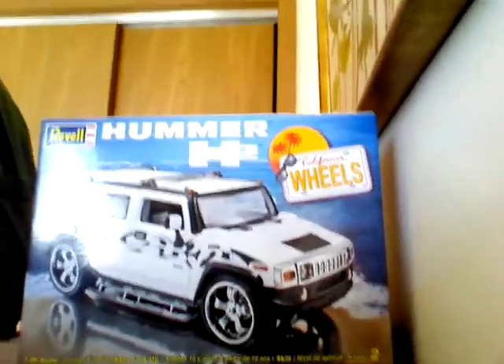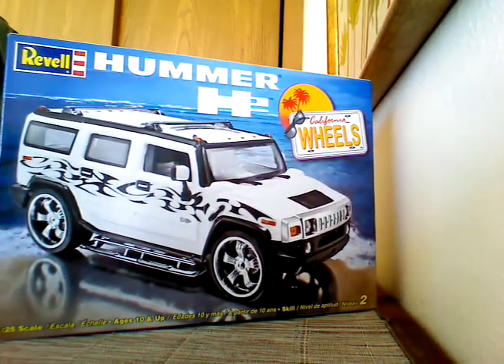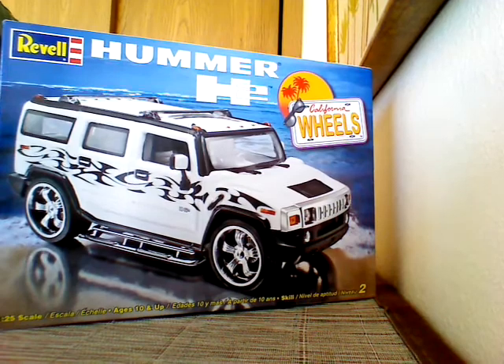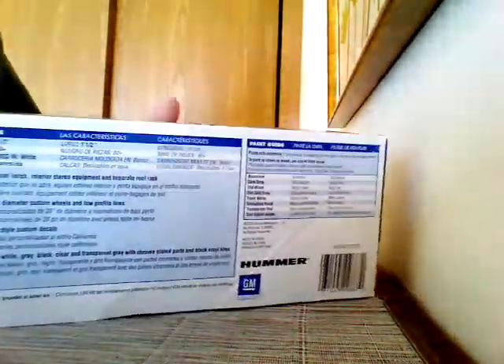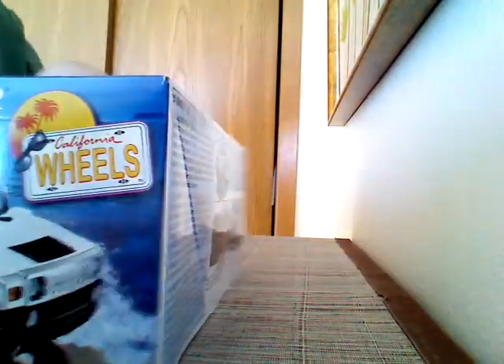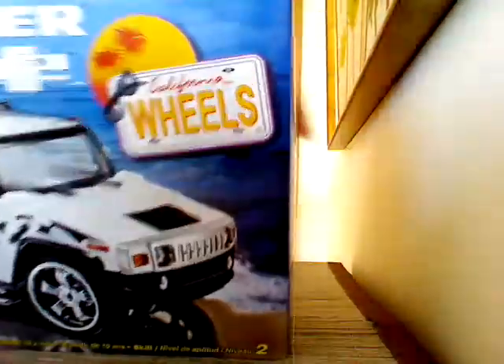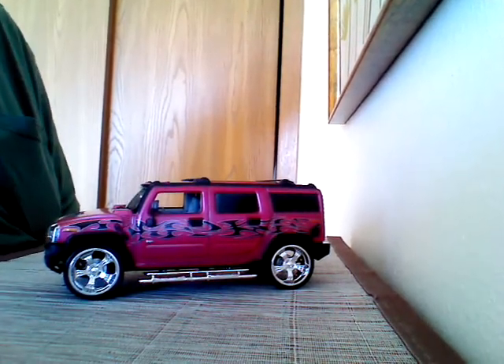Moving right along here. This is another one I recently did. This is the Hummer H2 Revell kit, California wheels. No engine on this one either. We'll show the box here — standard. There's some of the details. Without further ado, I'll show you how it turned out. There it is. There's my 2004 Hummer H2.